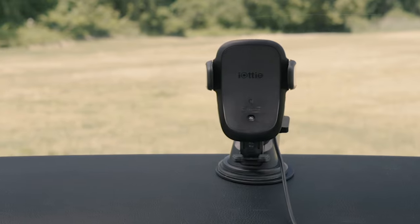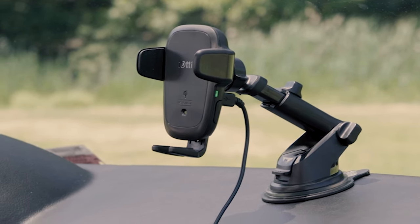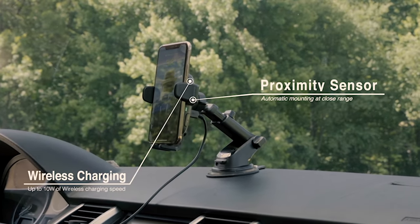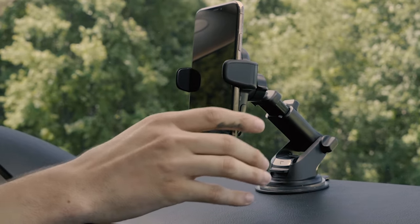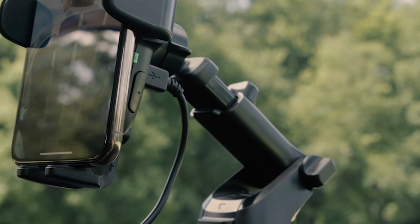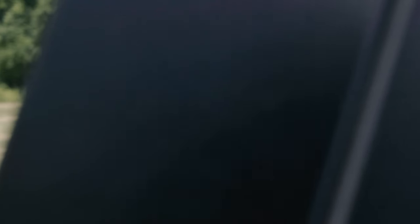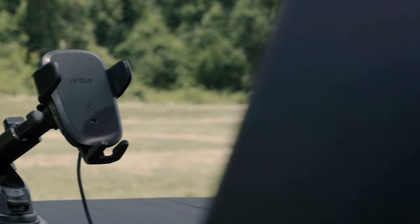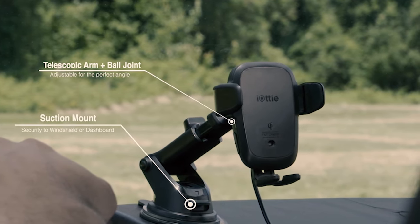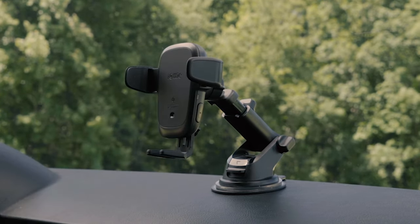Here are the 5 best vehicle mounts for the Samsung Galaxy S24 Ultra. Designed for dependability and convenience, these mounts easily secure your device, enabling hands-free navigation and communication on the road. With customizable features and flexible mounting choices, these accessories guarantee a secure hold, ensuring your Galaxy S24 Ultra stays accessible and visible during your journeys. I have prepared this video guide for the 5 best Samsung Galaxy S24 Ultra car mounts of 2024, so let's get started.